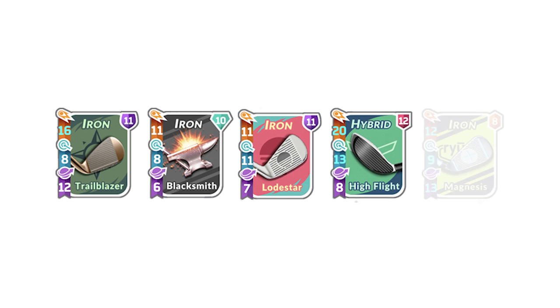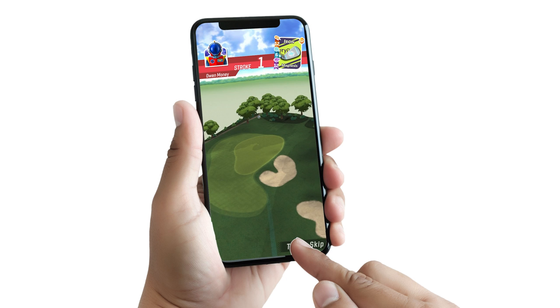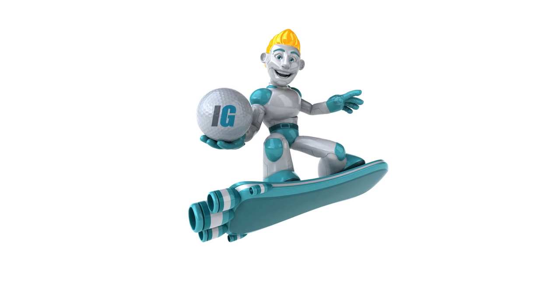So, what do you think of our picks? Are we missing your favorite one-shot challenge bag? Let us know in the comments below. I hope these bag suggestions will lead to lots more Par 3 aces in your future. Until next time, this is IG Caddy signing off.